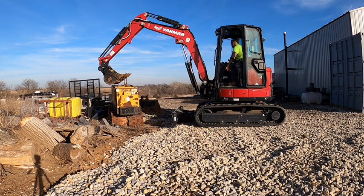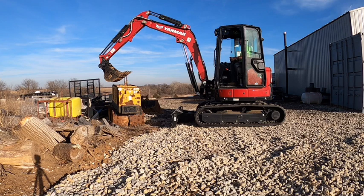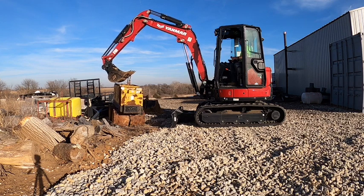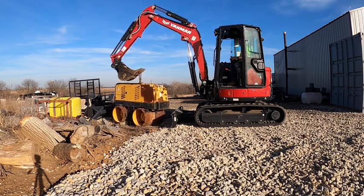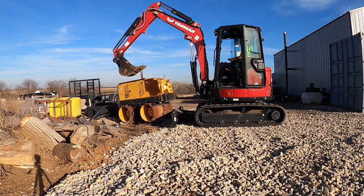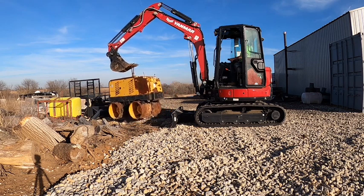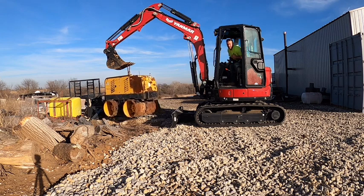That's what you got, baby. That's 3,085 pounds. Had to work it a little bit.